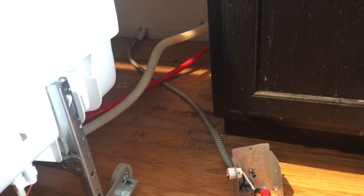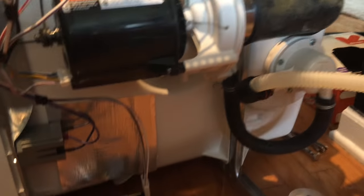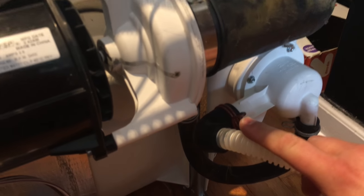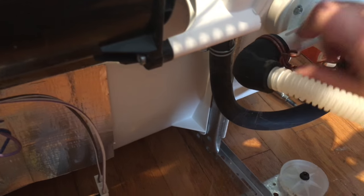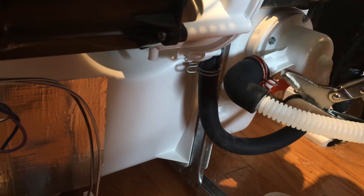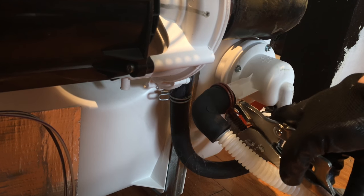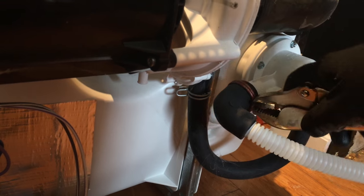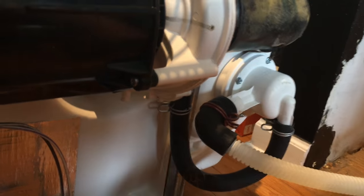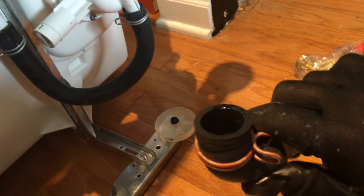Now I've got to disconnect the waste hose. I tilted the dishwasher since it's already empty with no water in it. You have to remove this clip over here — it's rusty as hell — and pop it off. Pretty much you just pinch it. Pro tip: if you have a hard time removing it, get a vice grip, put it right in there, and pinch that sucker. Slide it right out and then pull the waste hose out. Voila — that's done.